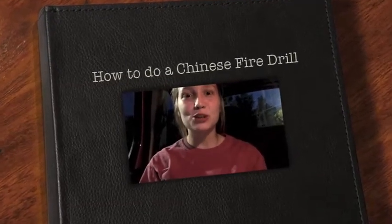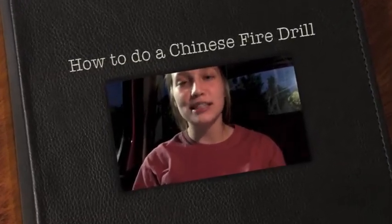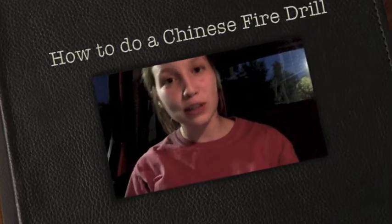Hey everyone, this is an instructional video on how to do a Chinese fire drill. So we have two beginner questions.